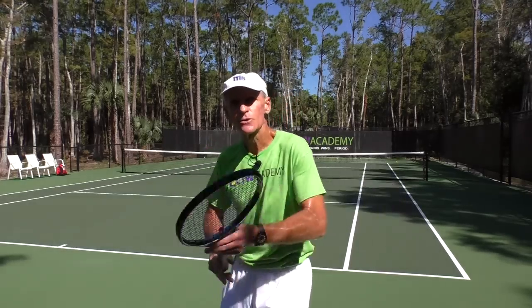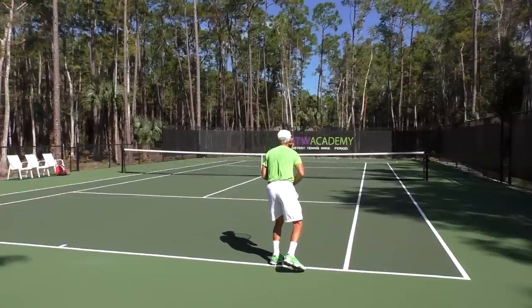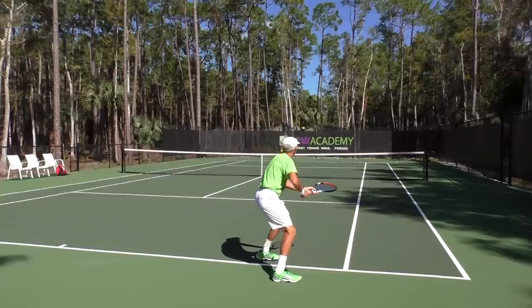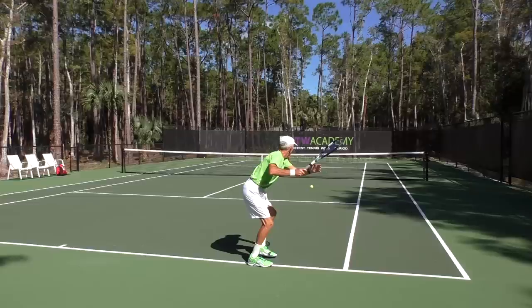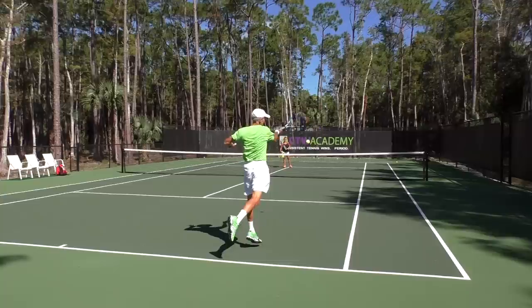And then the last thing you might want to consider is that core — turn the upper body and then uncoil into the shot. Here in slow motion, you can see how the upper body starts to coil. Notice the left hand stays on the racket. You can see how I'm looking over my left shoulder. Now as I start to unwind, the left hand will come back out in front, and now the torso is turning into the shot.